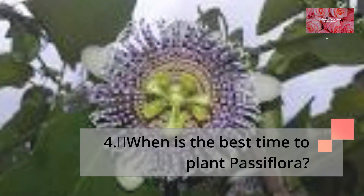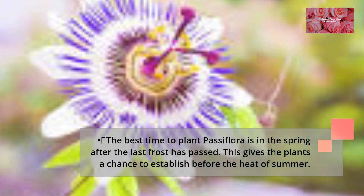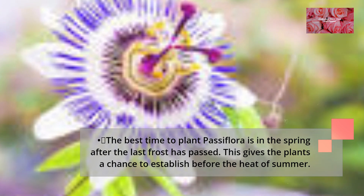When is the best time to plant Passiflora? The best time to plant Passiflora is in the spring after the last frost has passed. This gives the plants a chance to establish before the heat of summer.